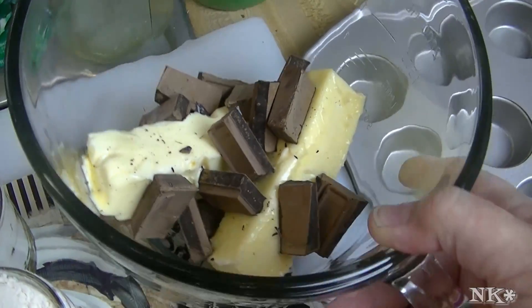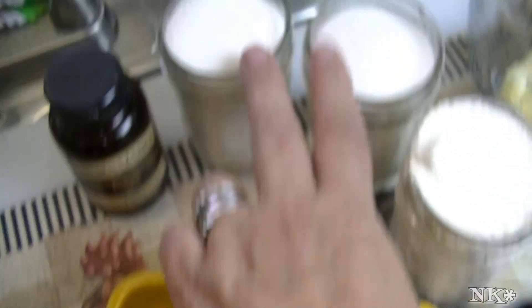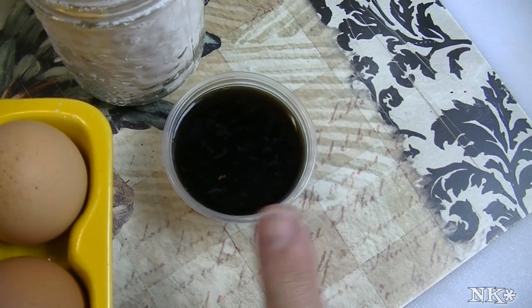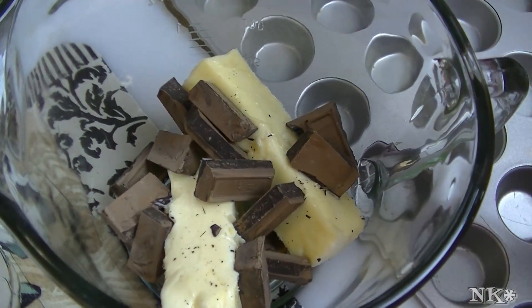So, four ounces of unsweetened baking chocolate, two sticks or one cup of butter, then we're going to need four eggs, two cups of sugar, one cup of flour, and I have a quarter cup of strong brewed coffee as well as a tablespoon of vanilla extract — we're using vanilla paste today.